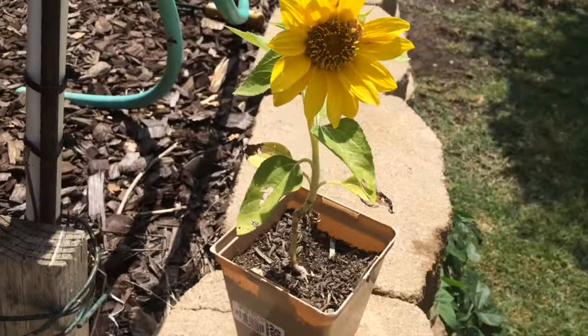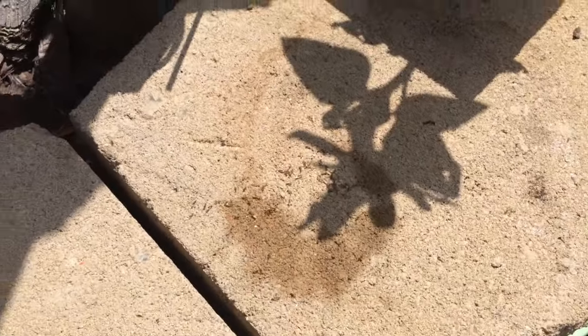So here are the ants. They were under this sunflower. There must have been something under there because they're really going at it. But this is a perfect opportunity to show you that it does work on ants.